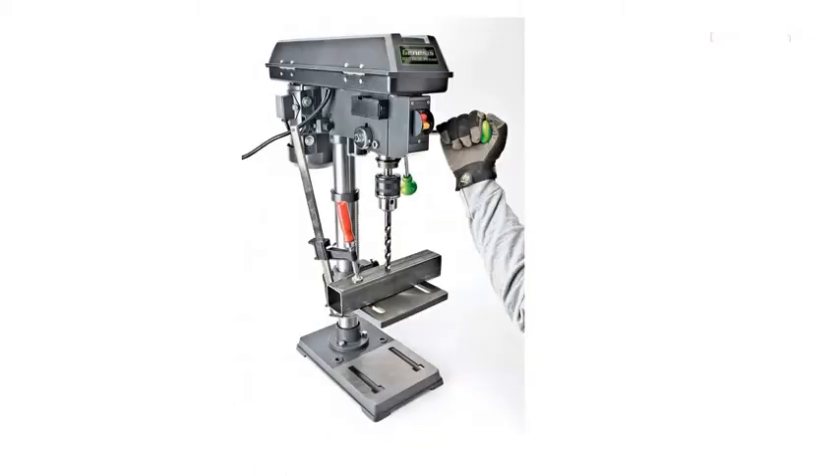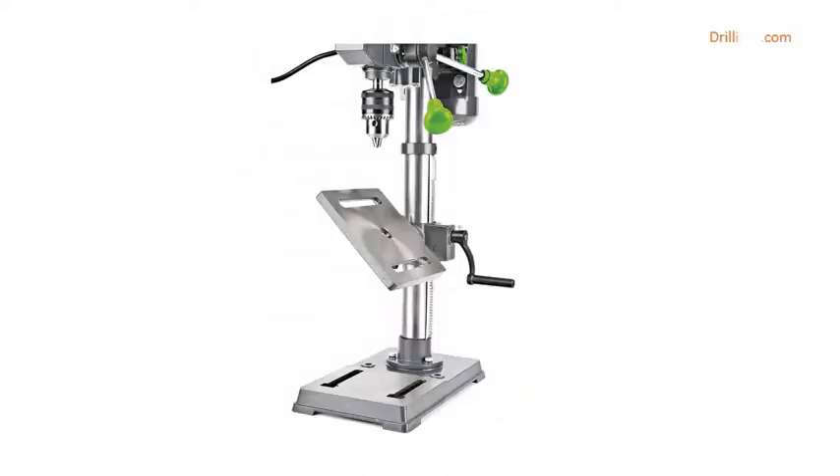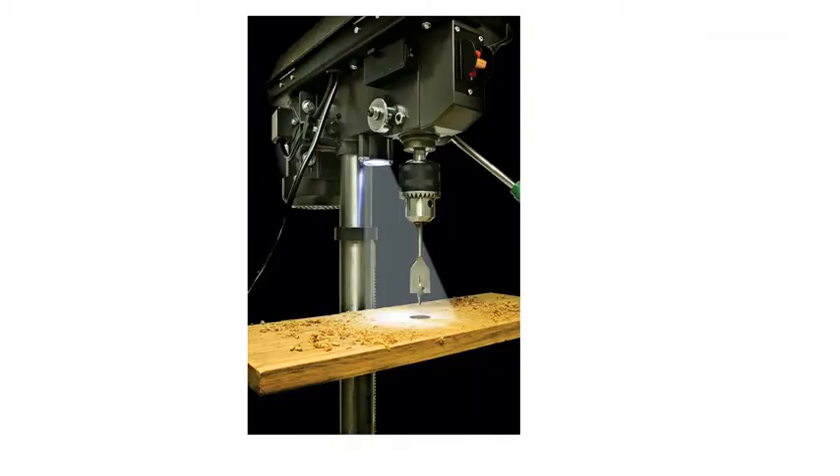Easy-to-access pulley housing makes speed changes a breeze. Smaller footprint than a floor drill press provides more room in your workshop. The table tilts 45 degrees and rotates 360 degrees for your demanding requirements.